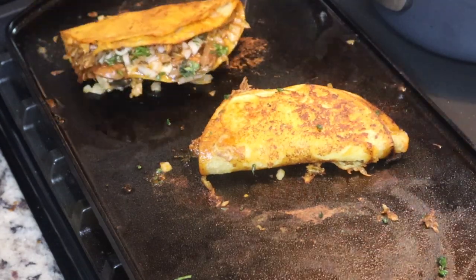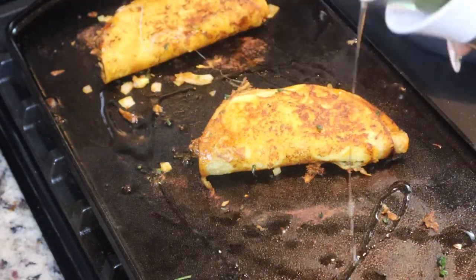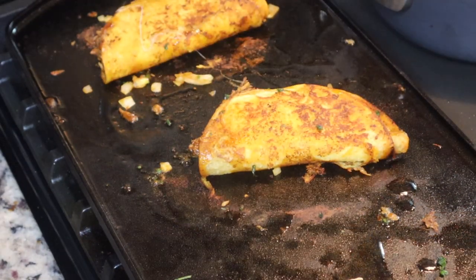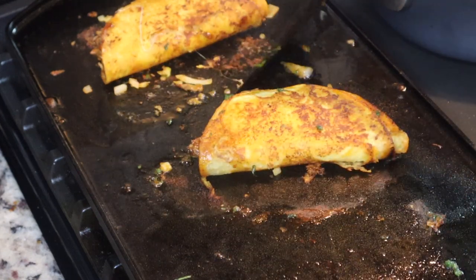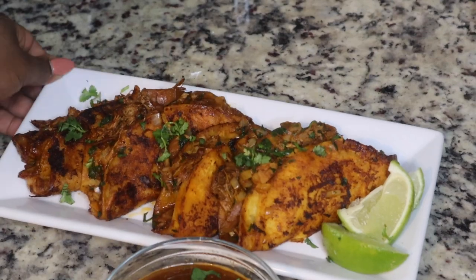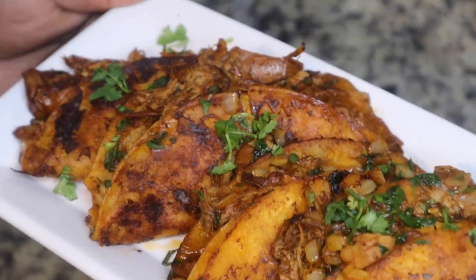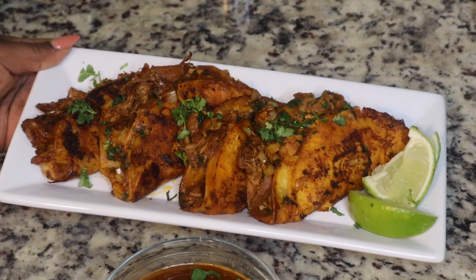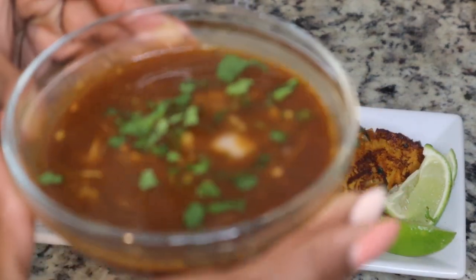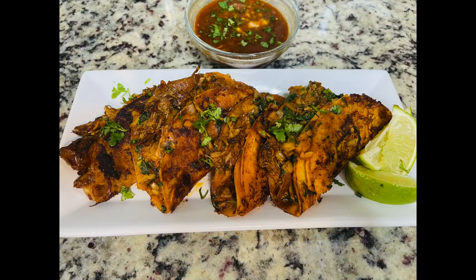I strained some of that broth so I can dip my tacos in there, then topped it off with some yellow onion and some cilantro. I got this cast iron griddle — I think from Walmart — and I'll link it in the description box below. I probably won't use cast iron for this particular recipe again because I felt like it stuck. Anyway, this is the finished product! Make sure you garnish it with some fresh cilantro and some lime juice — don't forget the limes. Please make sure you like, share, comment, and subscribe. Bye!